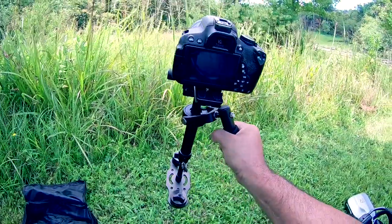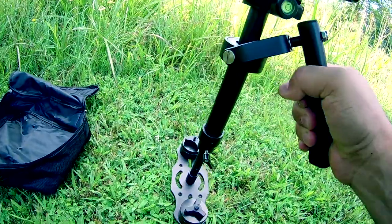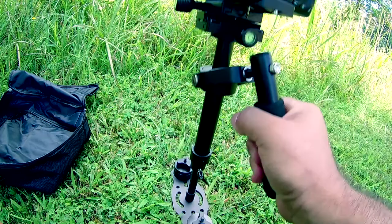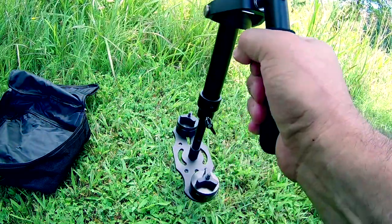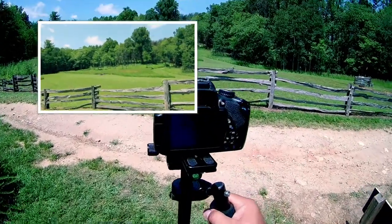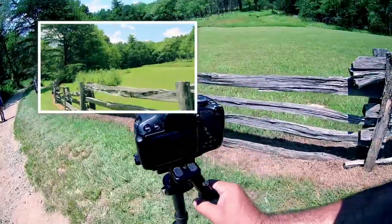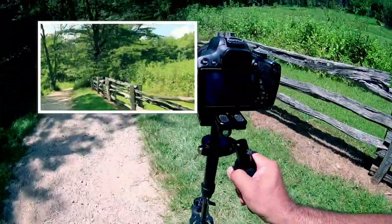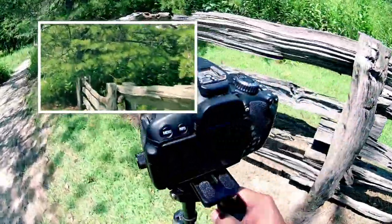Now it's going kind of back, as you can see. Let's go ahead and move it forward with this one — a little more. Alright, let's try it now. I'm sure it could be better balanced, but this is just a test.